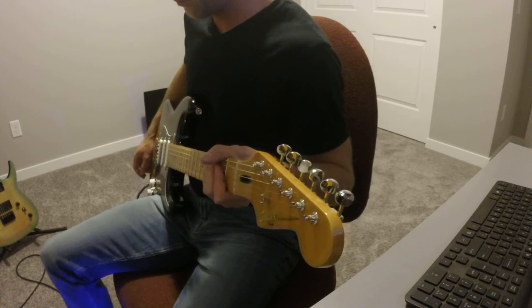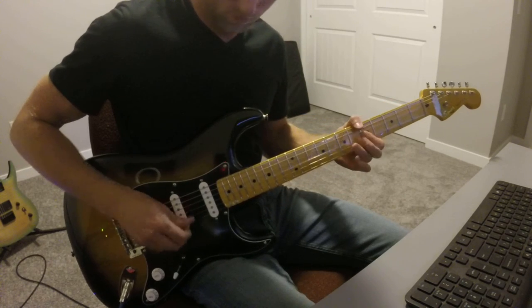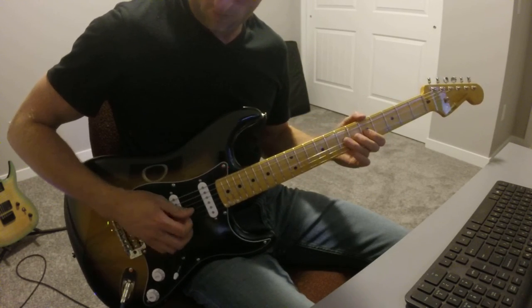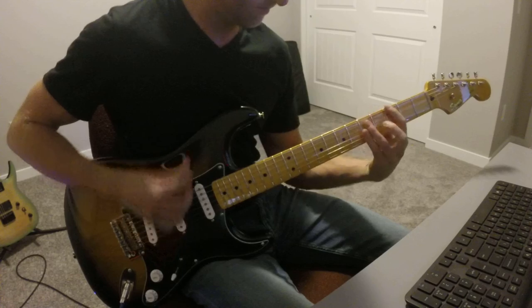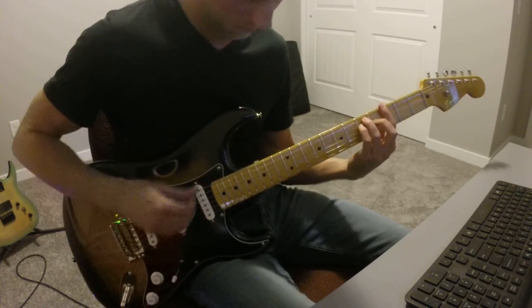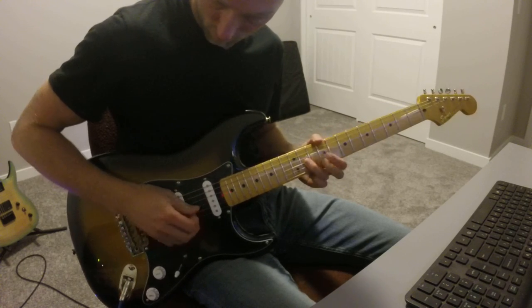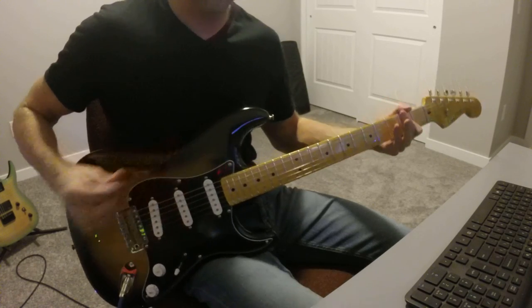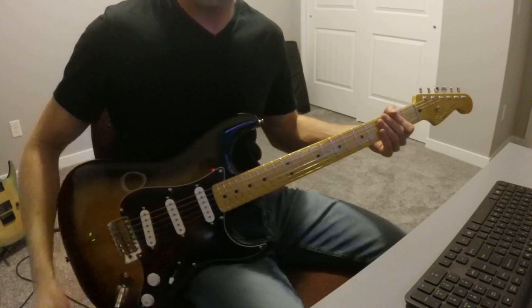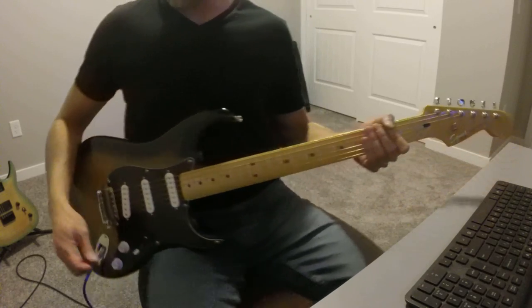I'm going to throw on some additional drive — I've got a Seymour Duncan 805 — just to show you how this bridge sounds with more gain. [plays] Super thick. Love it, very much so.